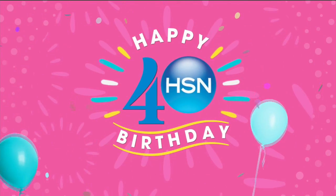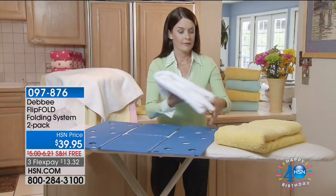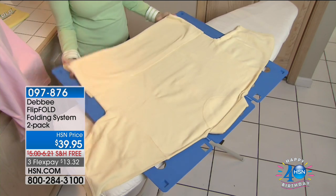In the next item, and this is really exciting to be presenting with Debbie because this is the item that kind of started it all with Debbie and her career here at HSN and everywhere — is the Flip Fold.